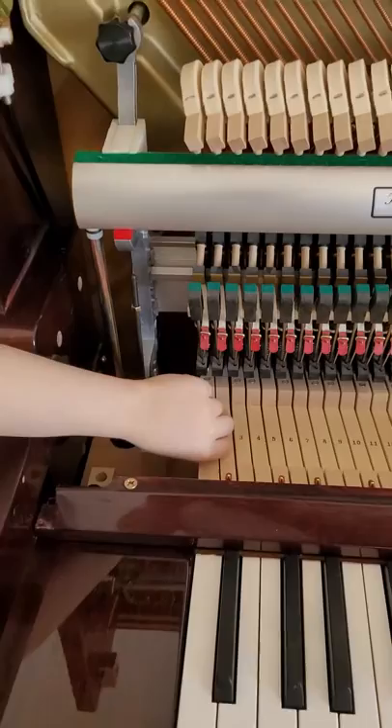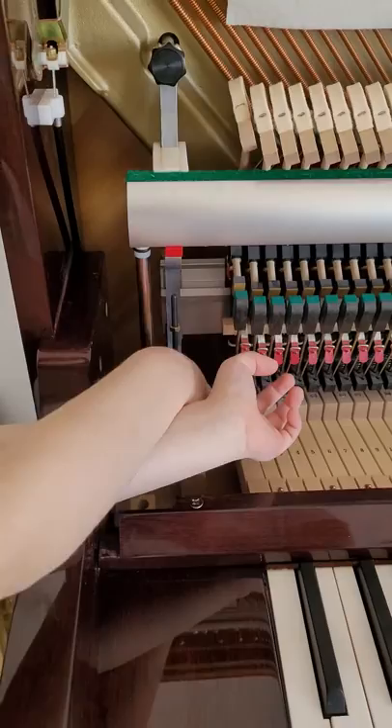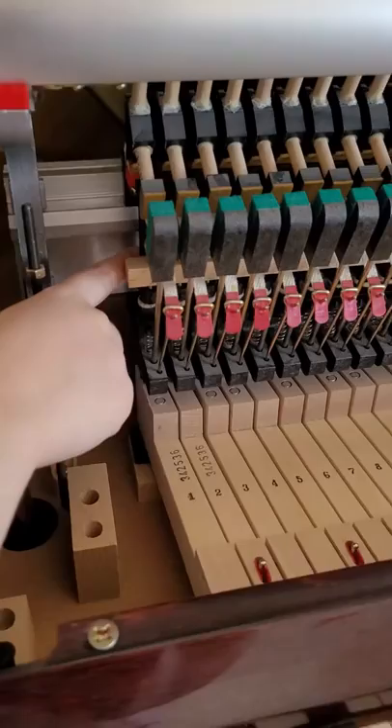If you press the key, there's a pivoting side. This gets compressed there, then it raises. This is a lever there that is allowed to really spin, then it will release it, because it's connected to the spring.